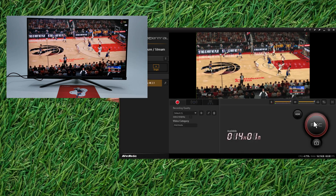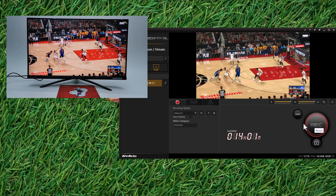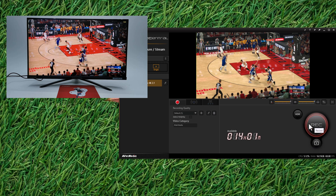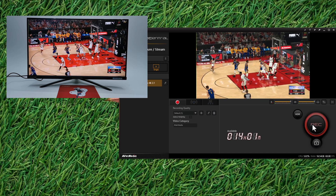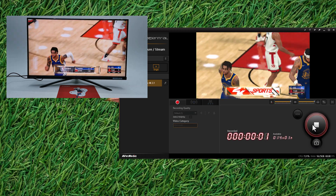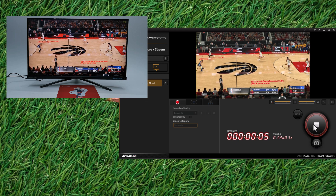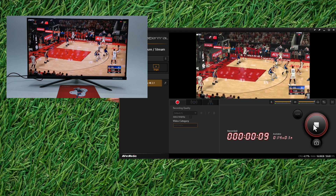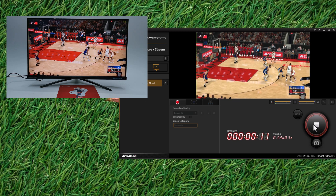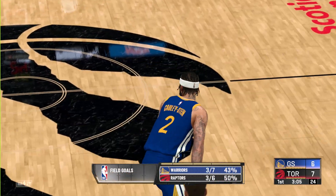To start capturing or streaming your video or gameplay, simply hit the record or stream button. I'll now record a short 4K 60Hz clip from this gameplay. And this is the 4K 60Hz video quality you get from this capture card.